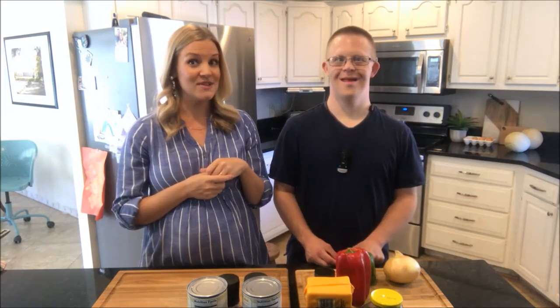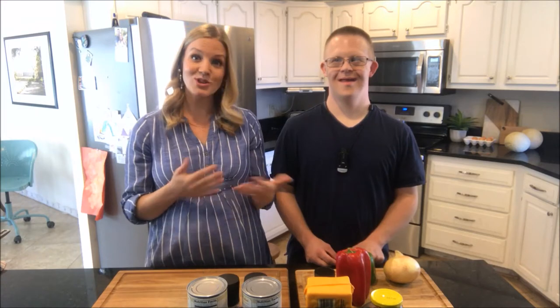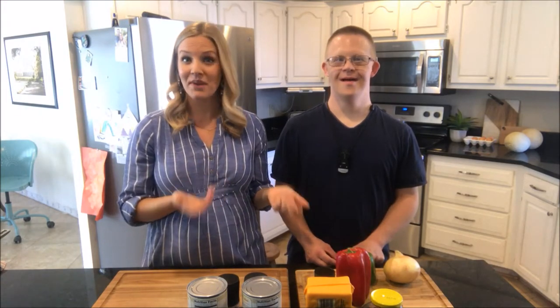And today we are making a bean dip. Jared loves anything like nacho, Mexican food related, right? And so I'm going to use some of the same techniques with Jared and cooking with him that I use with my kids.